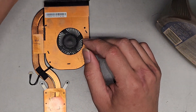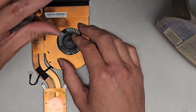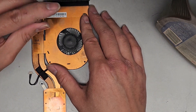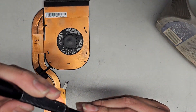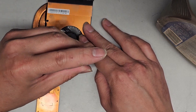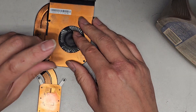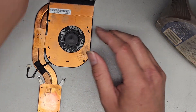Let's go ahead and get the four screws back on. I always like to turn the screwdriver backwards first just to make sure the screw goes in the right way and seats properly.